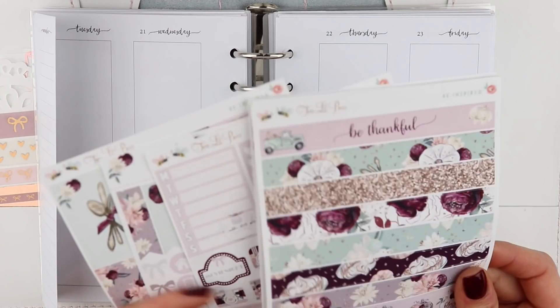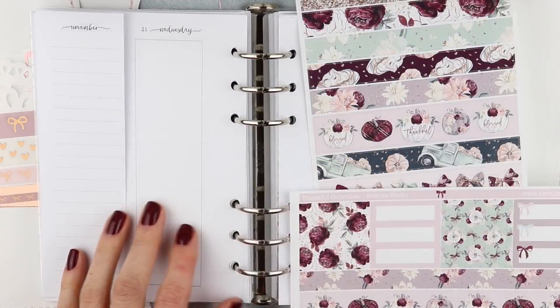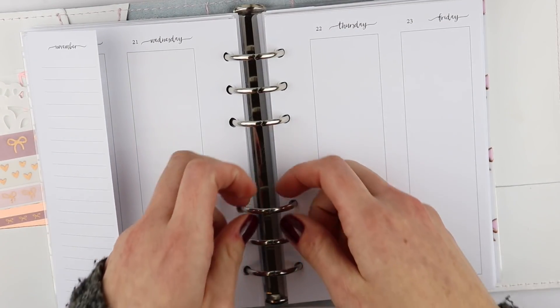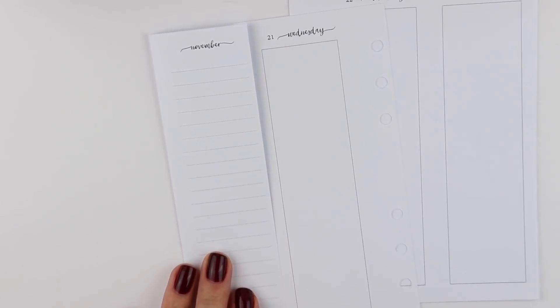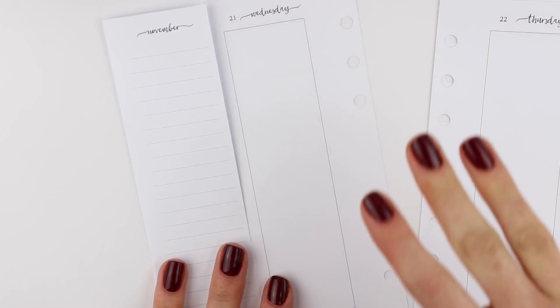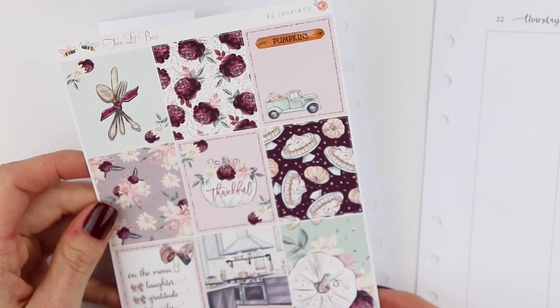So I want to do the bottom washi first, but this is difficult. Maybe I'll do my sidebar first. Let me take my inserts out first. I'm still kind of trying to decide what I want to do because these inserts are new to me — last week was my first week using them. So let me figure this out.